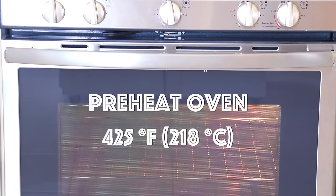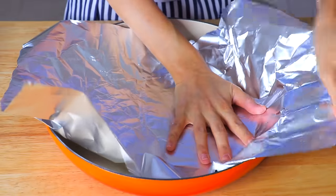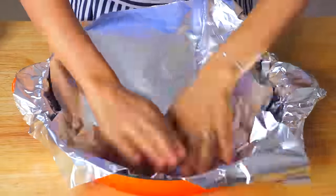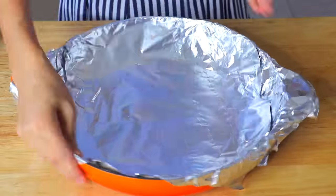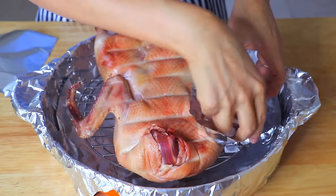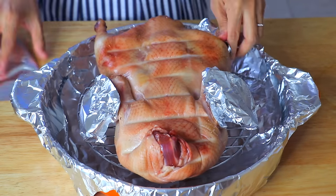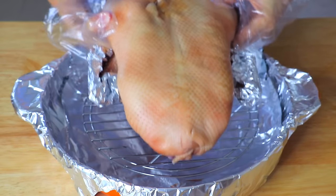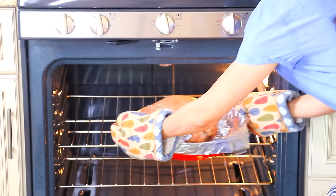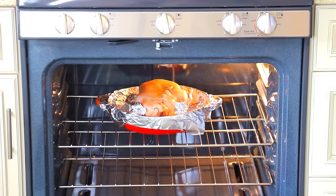On baking day, preheat the oven to 425 degrees Fahrenheit (218°C) and cover your roasting pan with foil so it won't get dirty. Place a roasting rack on it, and cover the feet and wings with foil paper to prevent burning and from turning too dark. Let the duck rest at room temperature for 20 minutes before transferring it to the oven.